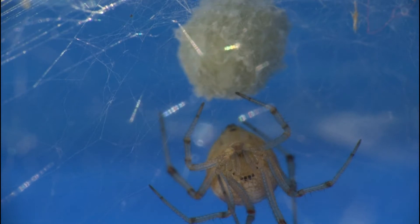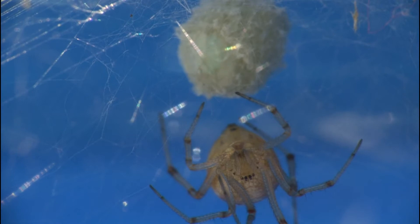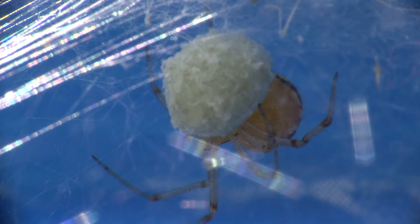A female Enoplognatha ovata spider with her egg sack. Her web is made on the frame of a swimming pool, which explains the blue background.